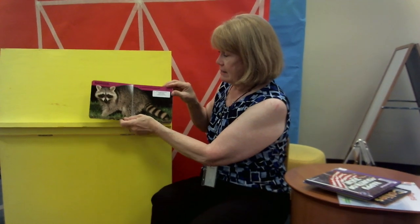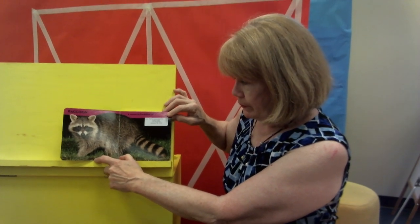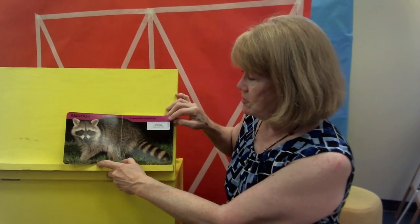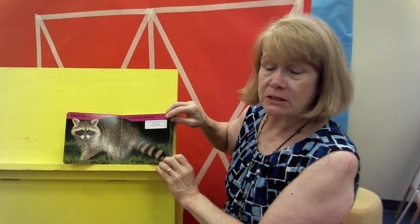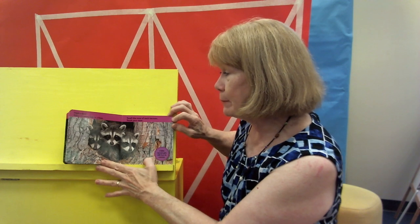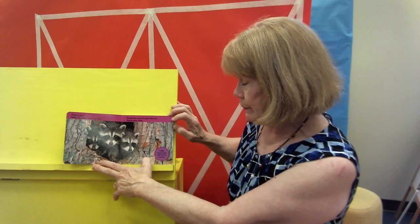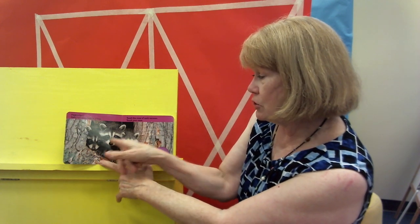Peek-a-boo. A raccoon has a striped tail — and oh my goodness, have we got a lot of raccoons around my house. Some people make them pets; I've found some people who had a raccoon as a pet. I have one that sits on the porch and looks at my kitty cat — they just look at each other. Peek-a-boo. Baby raccoons hide in a tree. How many are there? Can you count? One, two, three. Baby raccoons get their milk from their mama.